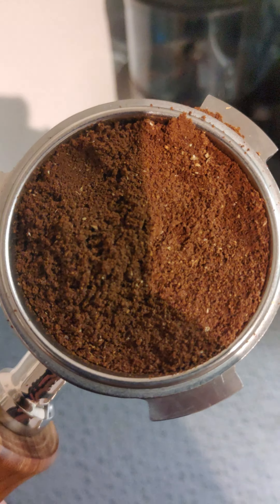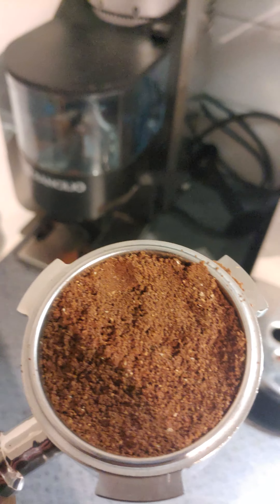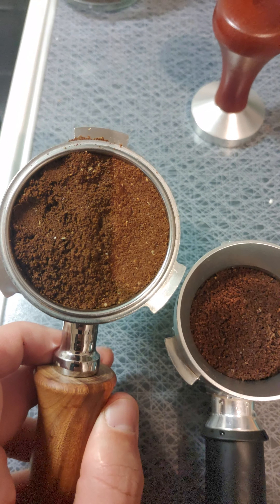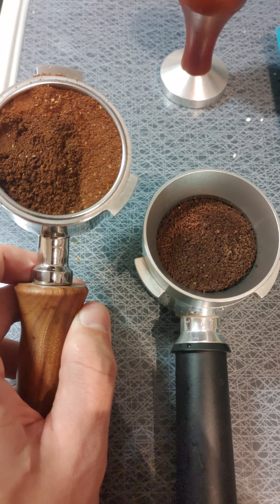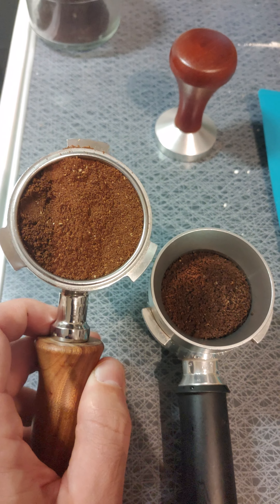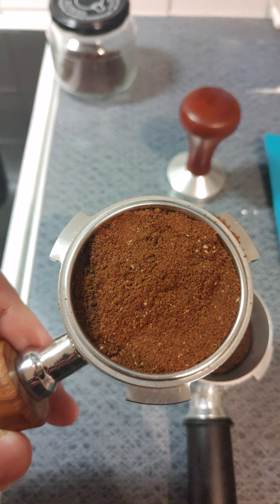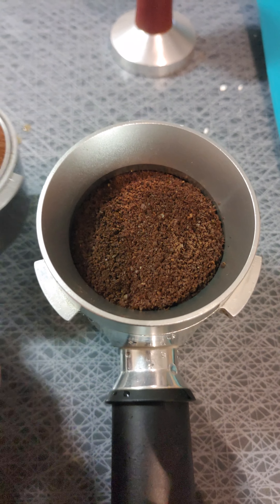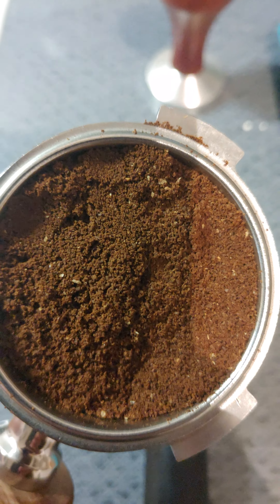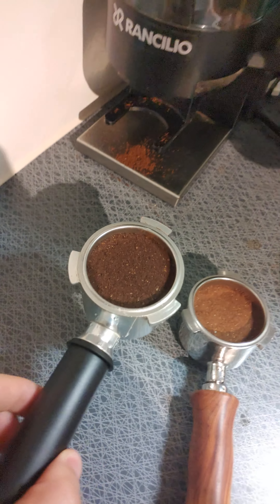This is what the grind looks like. I don't have the little distribution tool to break it all up yet — that's coming. Just for comparison: on the right is the original DeLonghi Dedica pressurized portafilter, and on the left is the naked one. These are our freshly ground beans from the Rancilio Rocky, and these are the store-machine espresso ground beans. Ours is honestly a bit finer, so I don't know what's going on.